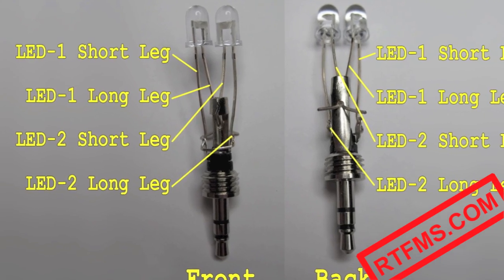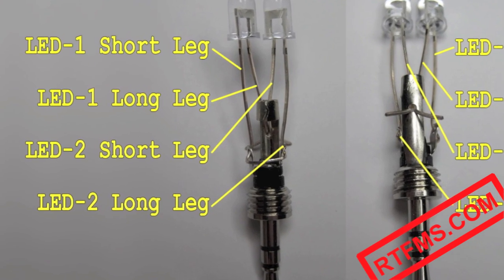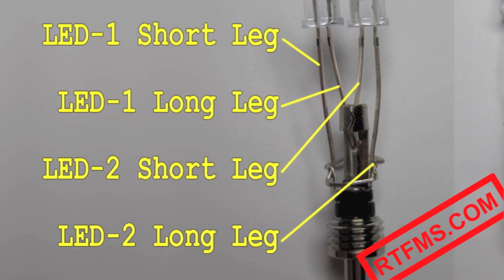Attach the two LEDs to the plug like it's shown on this picture. The long leg of one LED and the short leg of another LED go to the large tab on the plug. The rest of the LED legs go to the rest of the plug connectors.